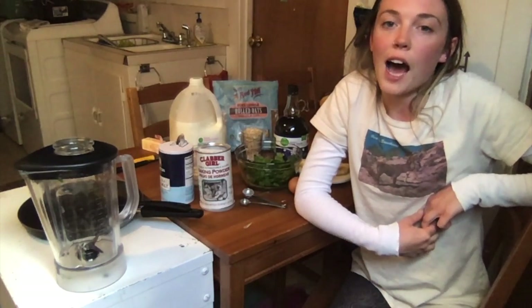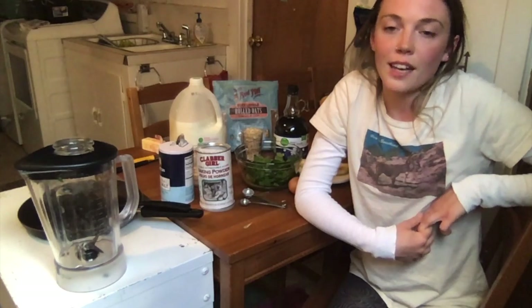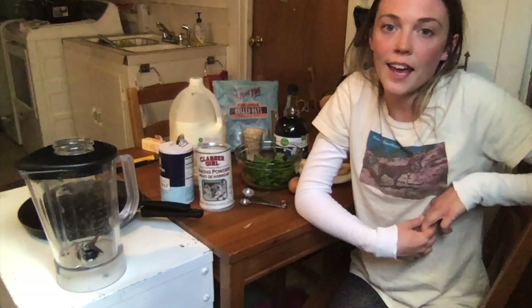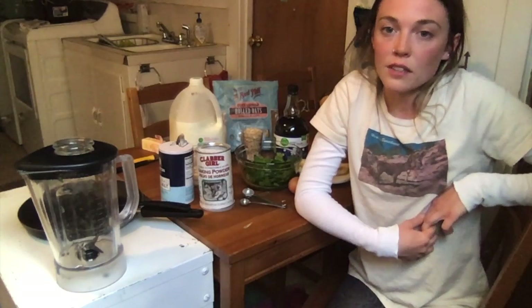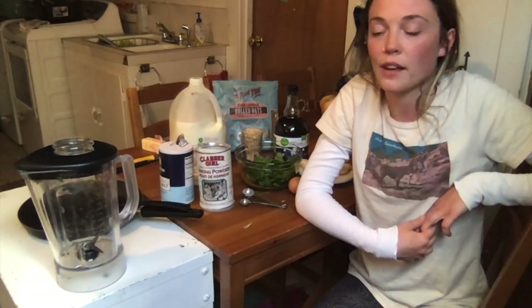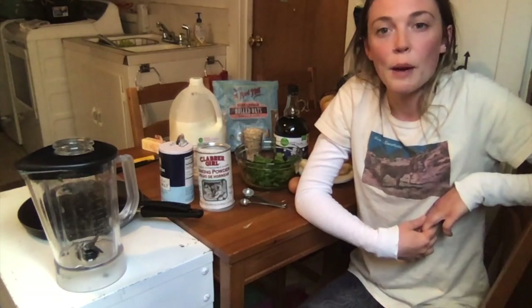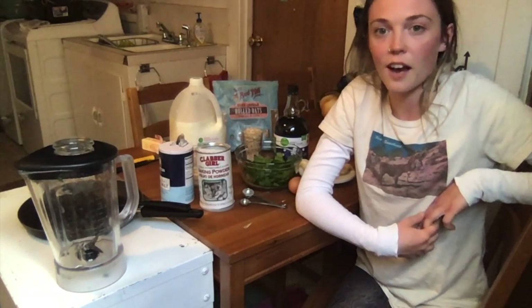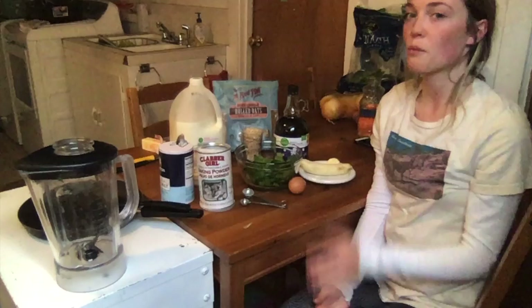I really believe in getting the proper servings of fruits and vegetables in throughout your day. With that being said, I'm not suggesting that you need to eliminate pancakes from your life, or that you should eat your pancakes with a side of spinach. What I will be doing is showing you how to make pancakes that are made out of spinach, as well as just a couple of other ingredients you probably already have in your house.